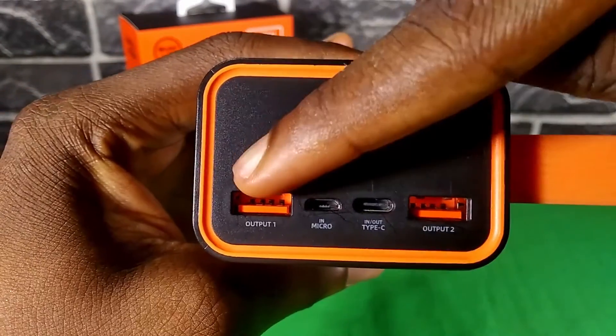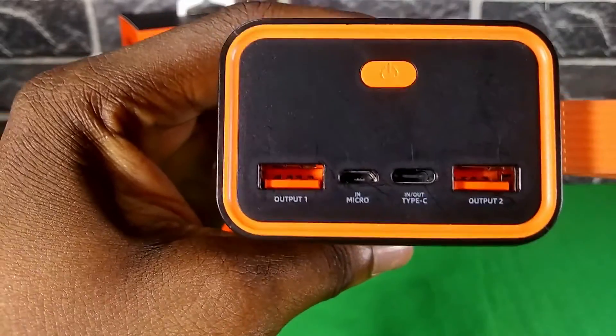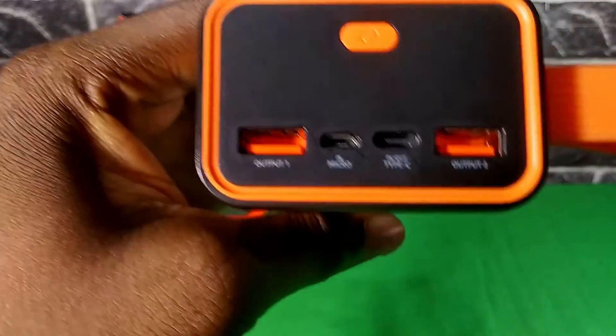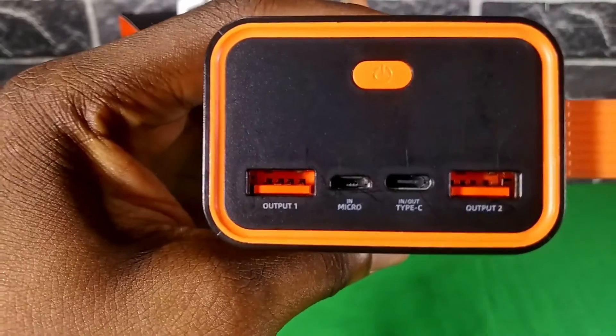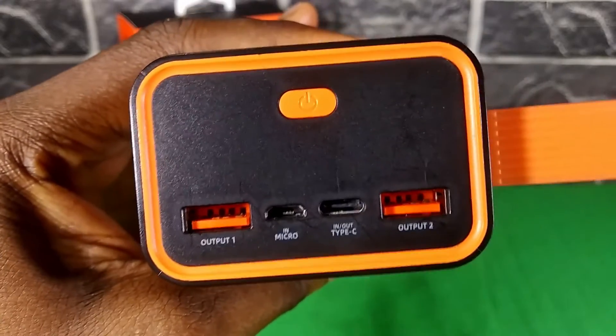The ports: we have two USB Type-A ports capable of 15 watts of charging, a micro USB port used for charging the power bank capable of 10 watts, and a USB Type-C port which can be used for charging the power bank or for charging other devices. The Type-C port is capable of 15 watts when charging devices, but when using it to charge the power bank it's only capable of 10 watts.